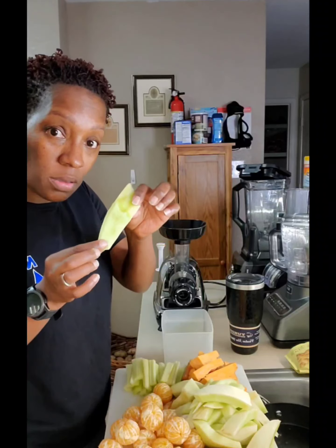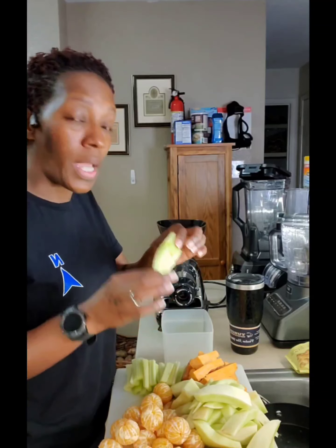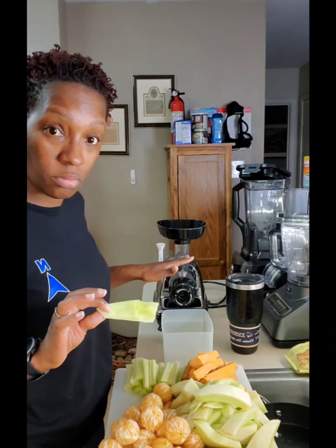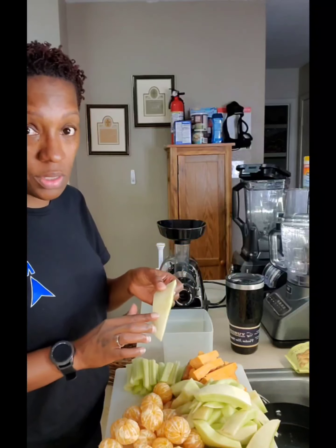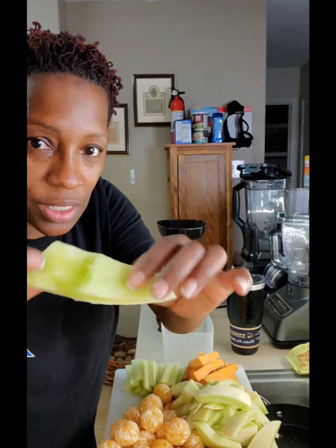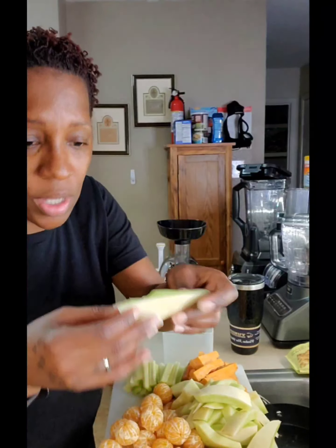I also saw Darius Cooks on social media — you know the one who be cooking, okay. He put honeydew melon in his juice drink, though he has a different juicer than this one. He left the skin on, so a lot of these honeydew melon pieces have skin still left on them. Don't forget to wash your produce. I peeled mine but then I had to taste this part to see how sweet or bitter it is — still soft and tender.